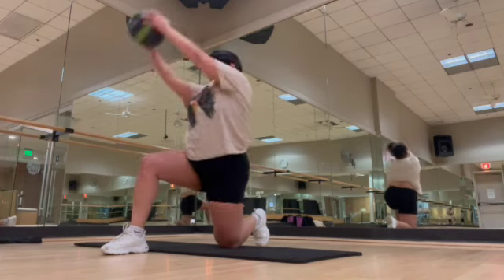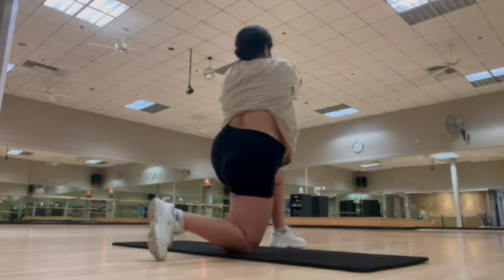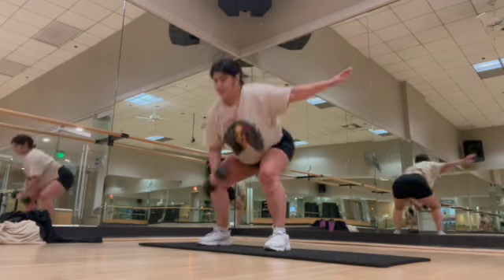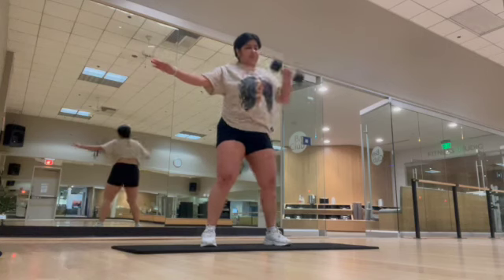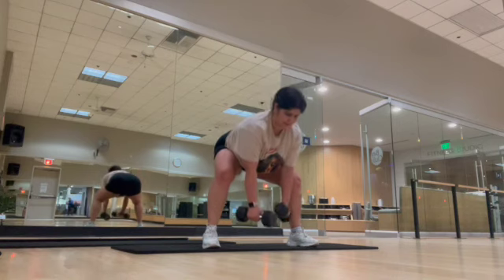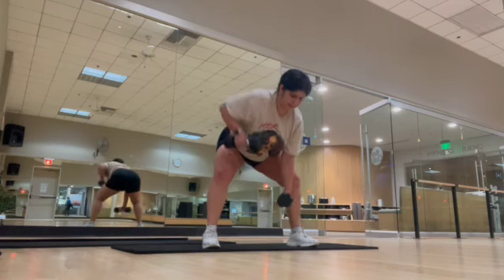Next, we have some medicine ball chops — these are also going to engage your core. And then we did some single-hand overhead press with a squat. I need to use more control for this movement, but I will get there. And then we did some gorilla rows — this works the core as well as the back. I really like incorporating these into my full body workout.